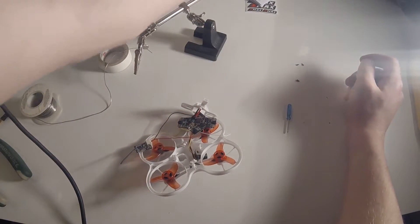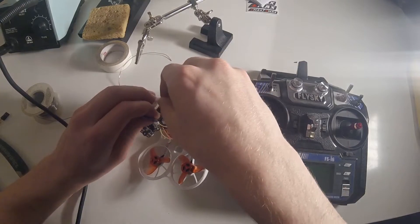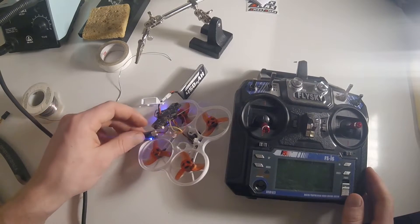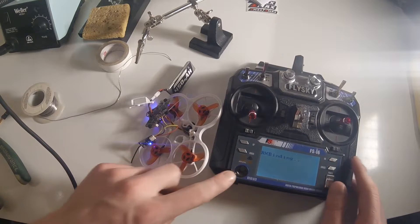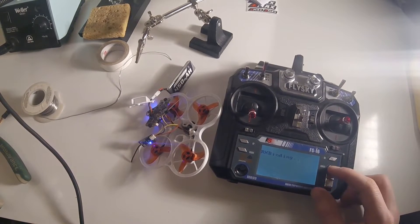Now let's bind it to the transmitter. I have a FlySky i6 here. Press the bind button, get the flight controller powered up — you'll see a fast blinking light on the receiver. Hold down the bind button, turn the transmitter on, and we have got it bound.